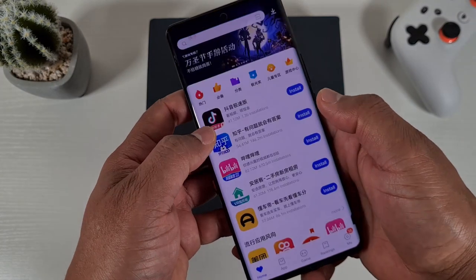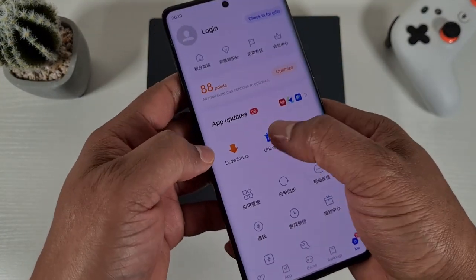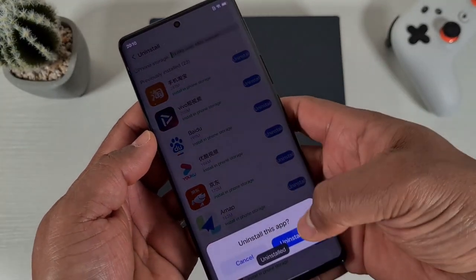First I'm gonna remove all these Chinese apps by going into the app store and then just tap on uninstall. I'm just gonna go through and uninstall all these apps I don't need.